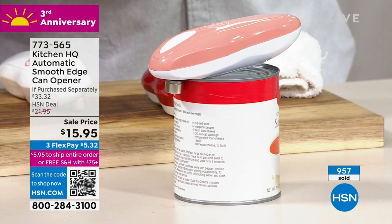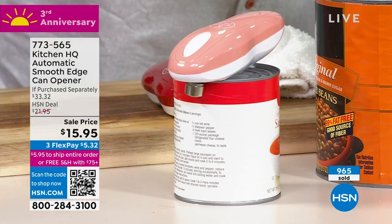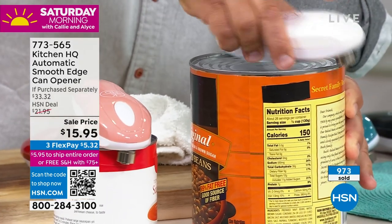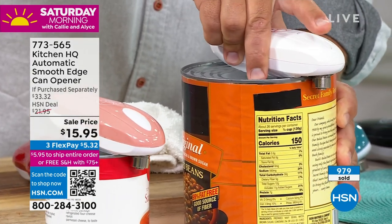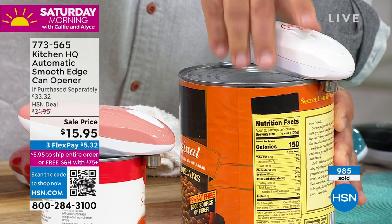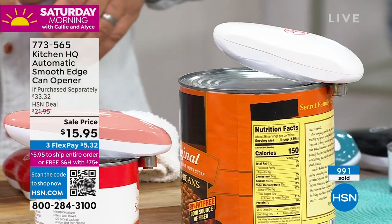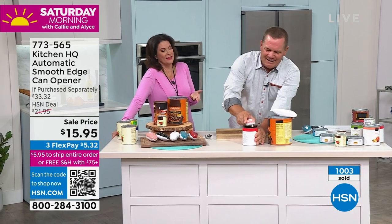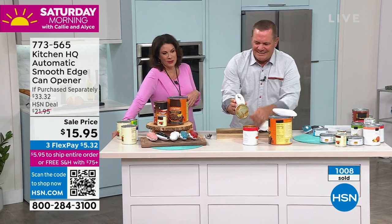It really is the smarter can opener. We're going to open that baked beans — this big one. You just place it, push the button, it grabs the lid and starts working on its own. It's kind of fun — it's actually like a can opener and a show, because it's kind of entertaining watching it work.